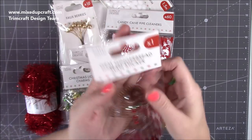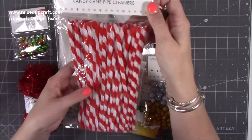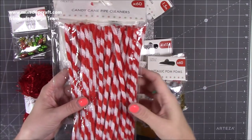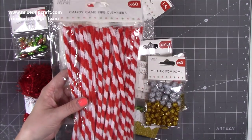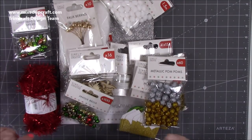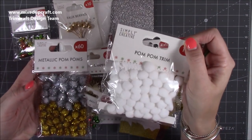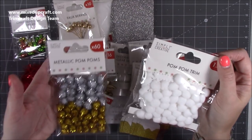We've got some candy cane pipe cleaners. I've got a ton of them and they get used when I make rosettes and things, but these are specifically going to work really great for candy cane projects. I'm not going to say anything more because there's quite a lot there. Then we've got metallic pom-poms and pom-pom trim — this looks lovely around the side of your cards, gift boxes, and things like that.